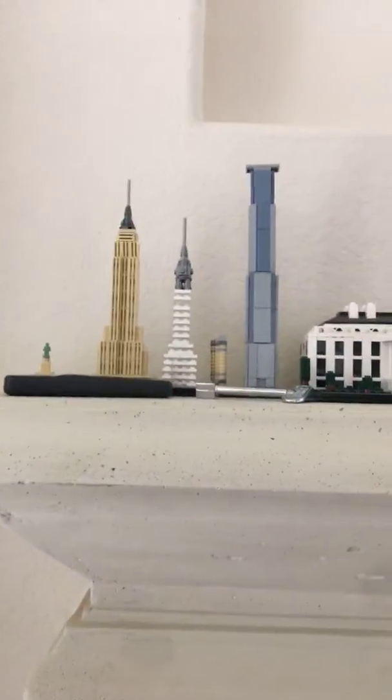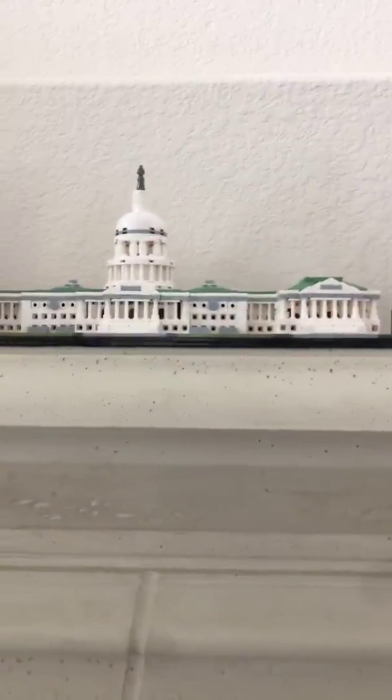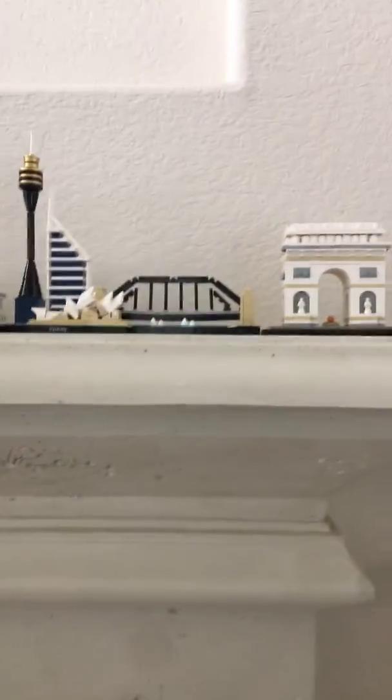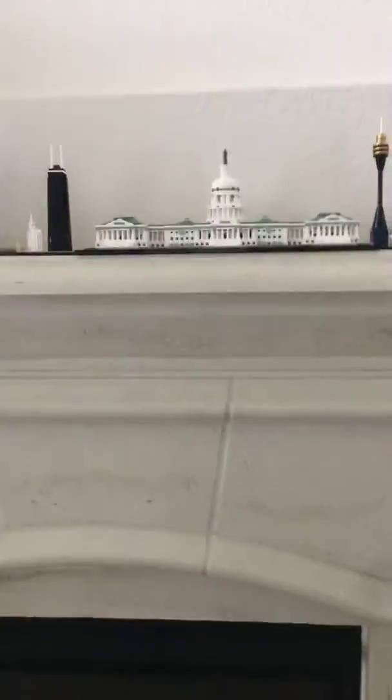It fits really nicely next to my New York City set, the White House, the Space Needle, the Chicago set, and the Capitol Building. Don't mind that little tune — that was just my mom's phone.